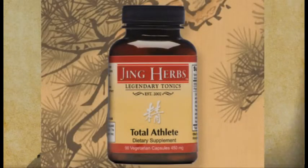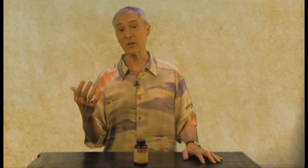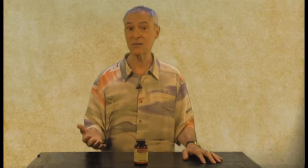We wanted to support you in that, so we formulated Total Athlete. Now there are two main functions of Total Athlete. One is as a Chi tonic. The herbs that are going to support that are certainly Cordyceps, Eleutherococcus centricosis, and Eucomia. Eucomia is an herb that is really good for the structural integrity of the body, so that when you are really active and putting a lot of stress on the body, Eucomia is going to help you recover from that.